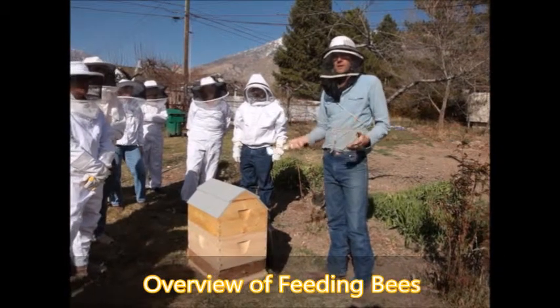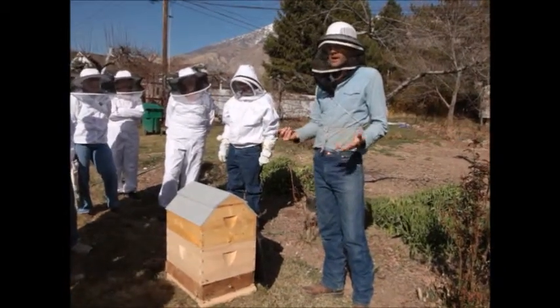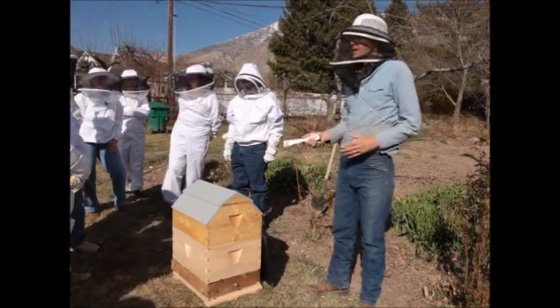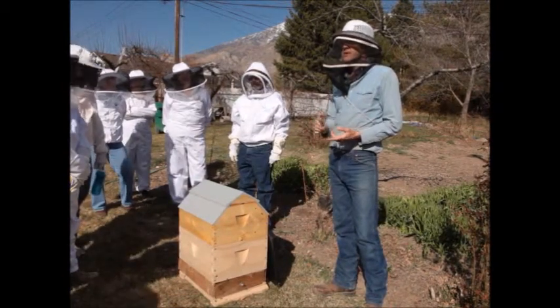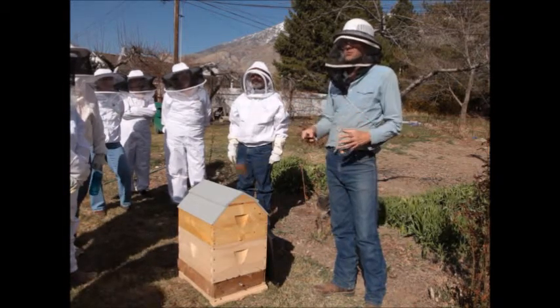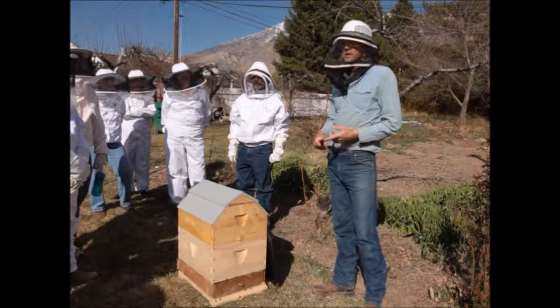As we talk about feeding bees, the first thing we need to remember is don't feed them unless you have to. These are made to forage for themselves. If they have the flight time — in other words, the weather is cooperating, it's warm enough for them to fly, and there's a nectar source available — we want them to forage for themselves and not feed them a substitute. Sugar is inferior nutrition, just like it is for us.